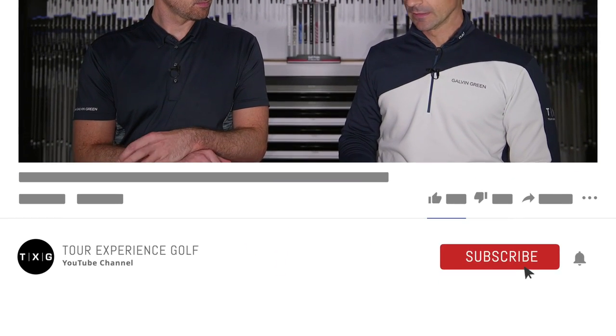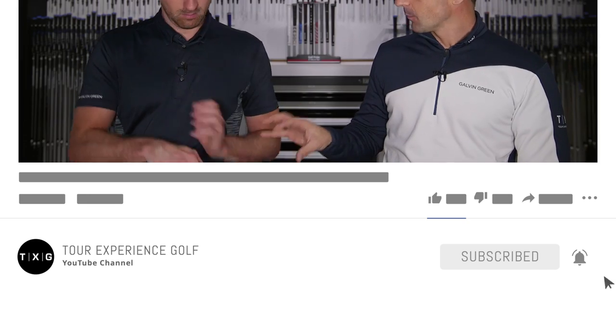The whole idea with the Nemesis is that it is extremely high balance point — extremely counterbalanced. So your head is the perfect one to test this, being heavy, obviously on the heavy side. We did a little measuring before we flicked the camera on, and there was a full three swing weights of difference between what you have — the Ventis Black — and what we have here in the Nemesis.